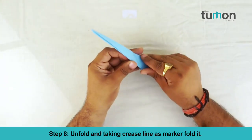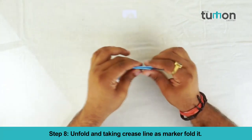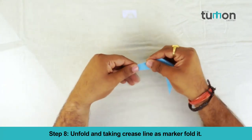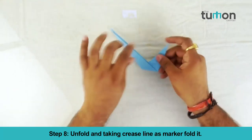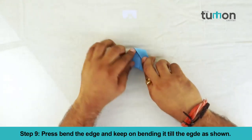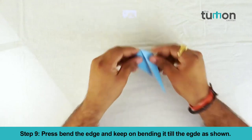Fold it from the middle. Fold it upward as shown. Unfold and, taking the crease line as a marker, fold it.